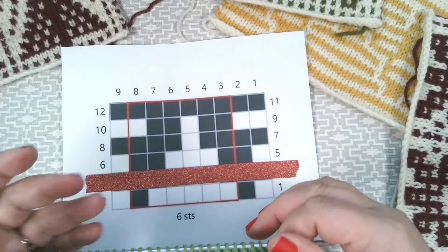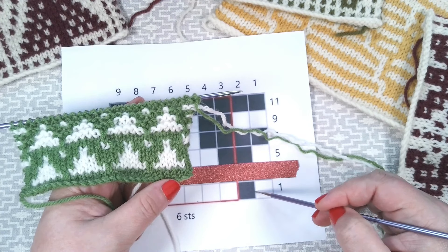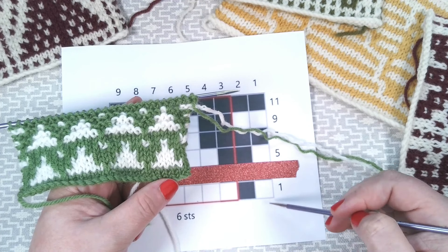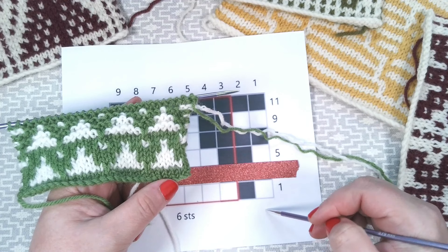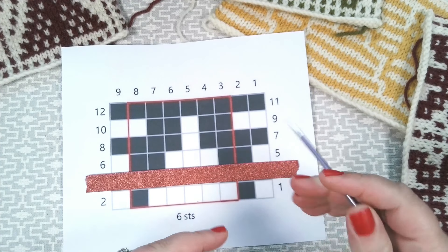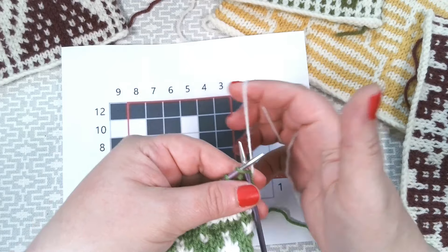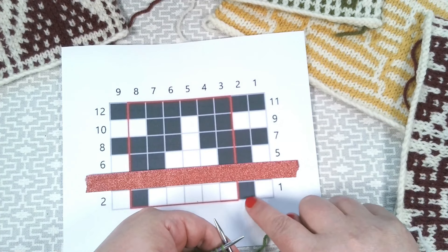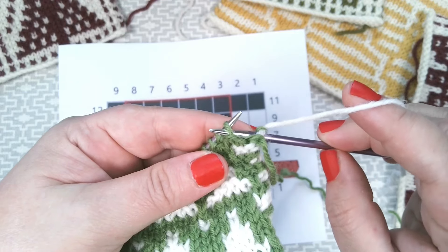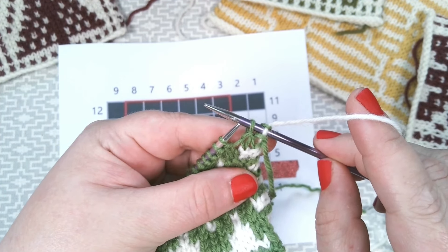So obviously I've cast on already and done a little bit. I've started with the green, which is my dark colour. I cast on in a dark colour and knit one row and purl one row — then I'm able to start my chart because that gives me a nice base. So this first row is very easy. We start with our first stitch, which we will knit, going with the light colour. We will only carry one colour per row with us. Then the next one is a dark square, which means we are going to slip — simply insert the needle into the stitch as if to purl and slip it onto our right-hand needle.